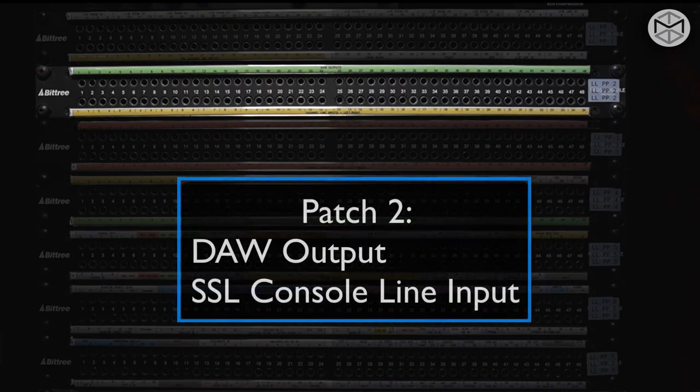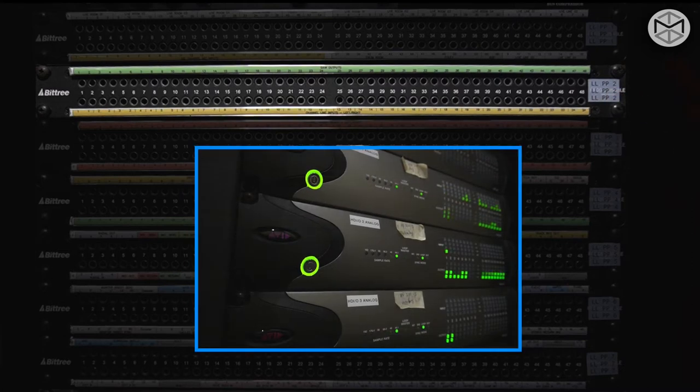The second patch bay, again output over input, is characterized by our DAW output. DAW outputs refer to the hardware outputs that are connected to our A/D D/A converters in the machine room. And right underneath, the input is the SSL line input.